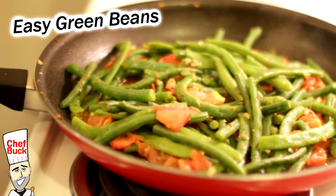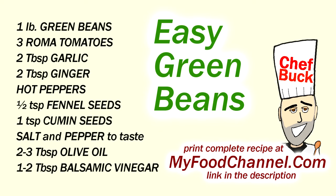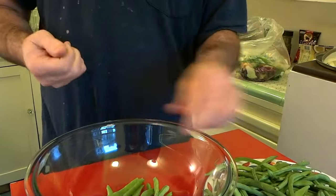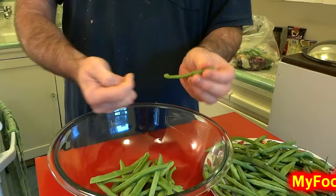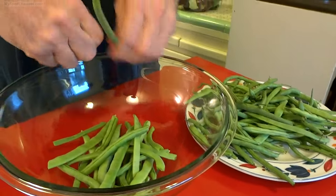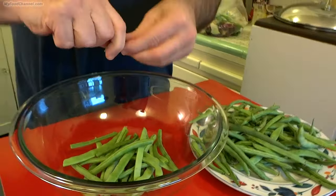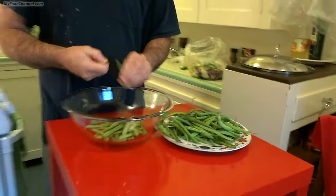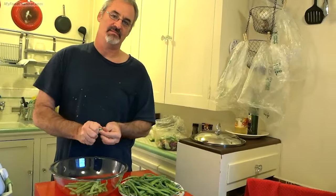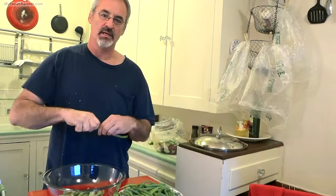Alrighty, Chef Buck here, and tonight I'm going to cook up some green beans. These are fresh beans from somebody's garden — camera girl is nice so people give her things. They're nice and crisp, and you can snap off the ends — that's pretty much it — or you can cut them off if you like, but snapping makes me feel like a kid. When I was a little kid we used to snap green beans, although I hated it back then. You can pull this little stringy bit off if you want, because these are string beans, but who cares.